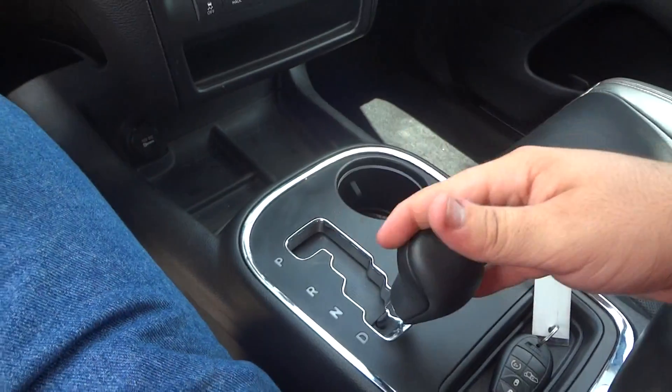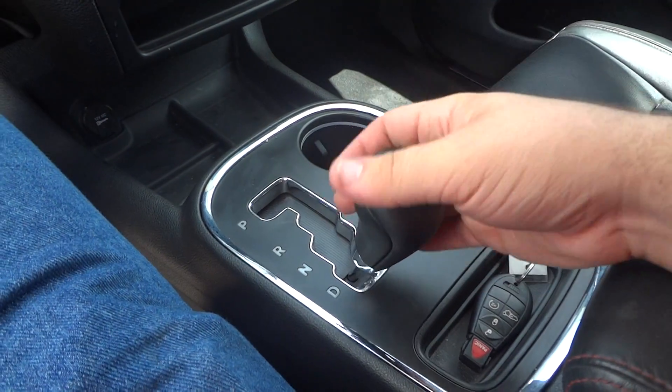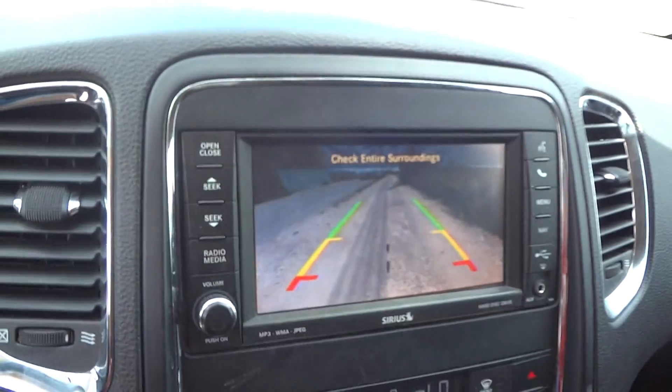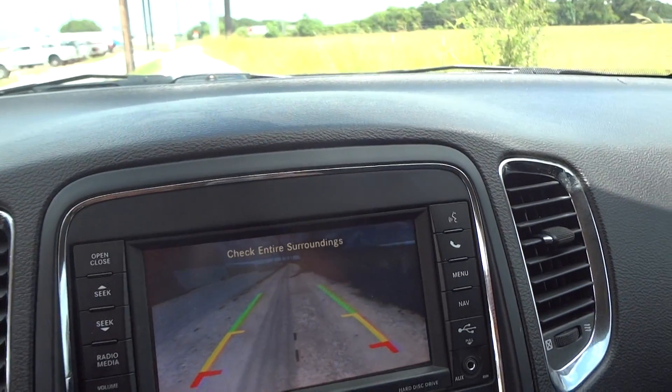This is a five-speed automatic transmission with auto-stick manual shiftability — clicking left to shift down and right to shift up. Your numbers will show right up there in the dash. Also, when you put the vehicle in reverse, it does show an integrated backup camera through the navigation screen with guidance lines on it.